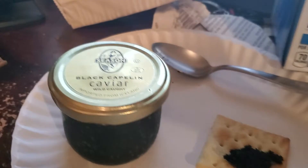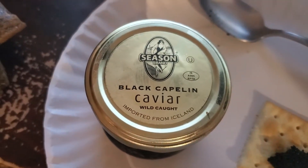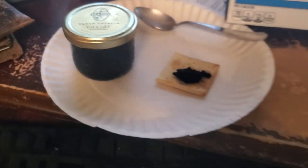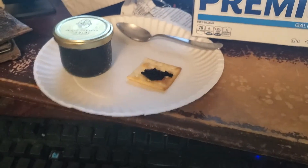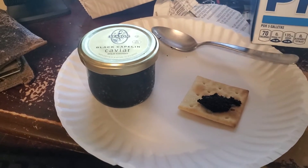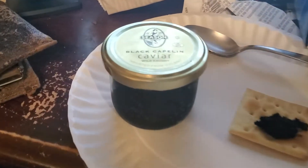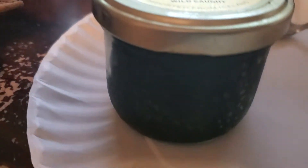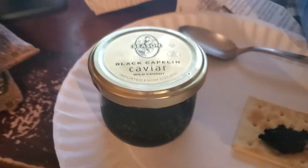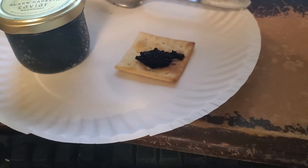It's not sturgeon caviar. As you can see, it is from a black capelin, which is a small tiny little fish that lives in the ocean. Proper real caviar is from the sturgeon. This is really just roe — fish eggs from the capelin fish — but you know, four bucks.